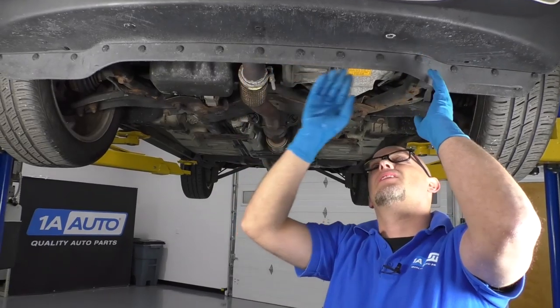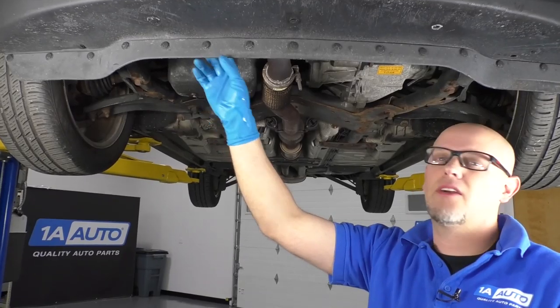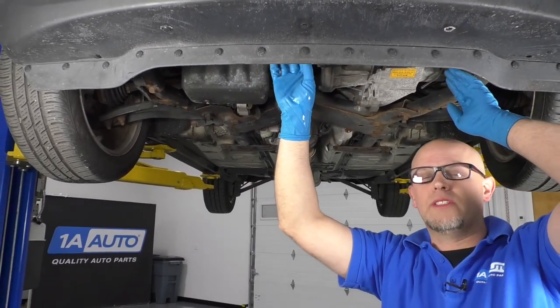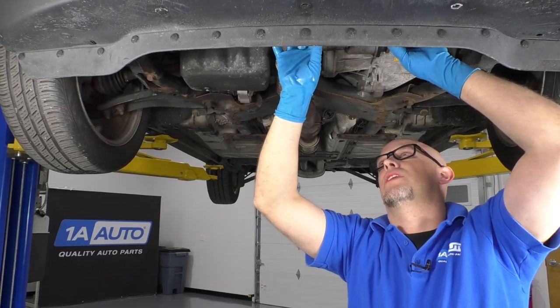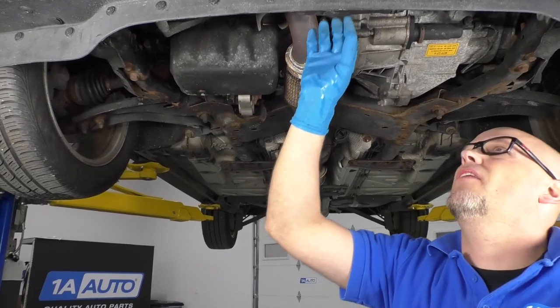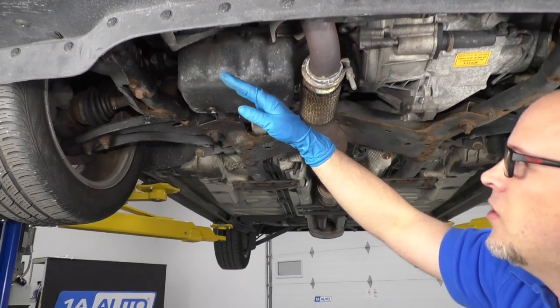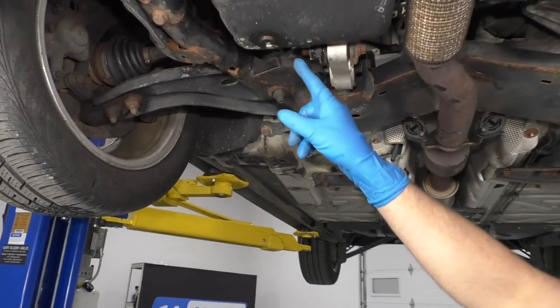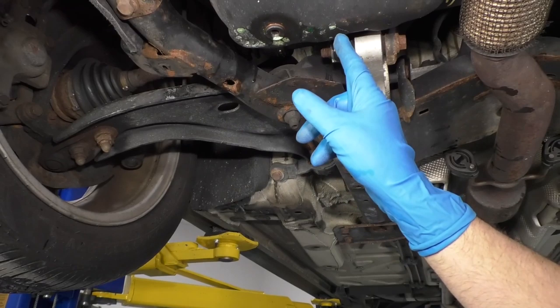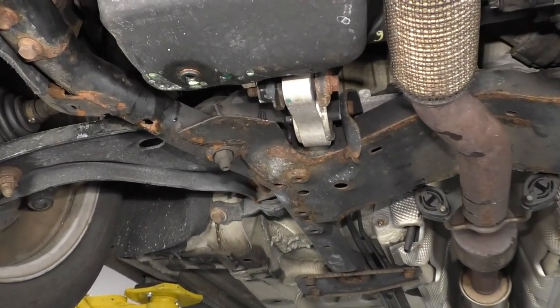Now we're underneath the vehicle. If there's any coolant in this front area, we want to check the radiator and make sure any of the coolant hoses in that area aren't leaking. There's a coolant hose right here. Your vehicle might have a panel right here — you're going to want to take that off. Everything looks dry in this area right here. We notice as we come back a little bit on the oil pan, we actually see some coolant right there. If you look down on the ground, we have a nice puddle of coolant.